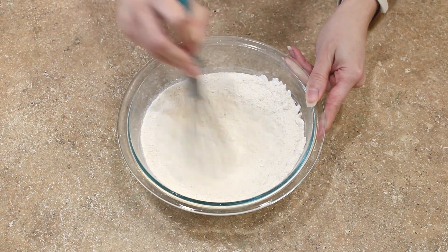Cool the lemon biscotti loaf on your pan for about 15 minutes, or until it is cool enough to gently handle, then transfer it to a cooling rack and let it cool completely before we slice it up. Use a large sharp knife to carefully and gently slice your biscotti loaf into individual biscotti. Depending on how large your loaf got and how large you slice them, I usually get about 14 to 16 cookies out of each loaf, including the rounded edges.